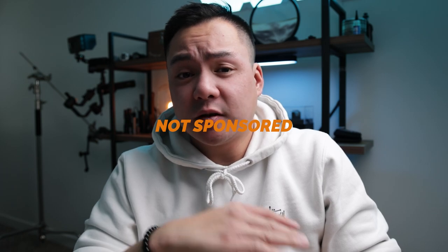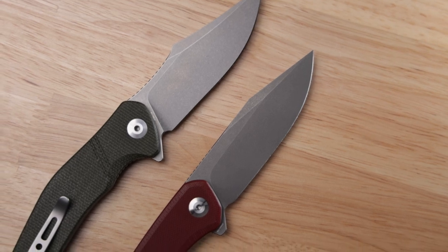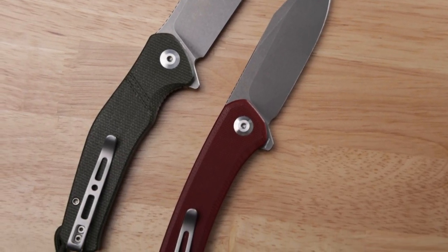SenCut got in contact with me and wanted to see if I would check out these two knives. I did say yes, but I had to let them know I'd be 100% transparent with all of you guys — this video is not sponsored. Just to reiterate, we've got the SenCut Snap and the SenCut Episode. Both of these are going for anywhere between $35 to about $42, and I'll be leaving a link in the description below.